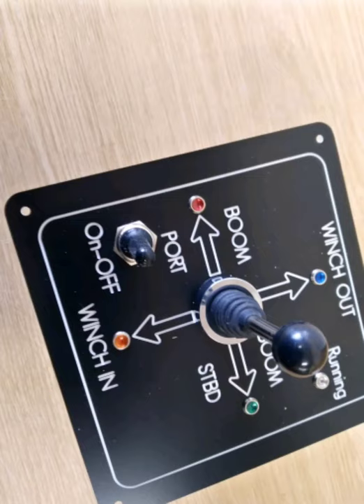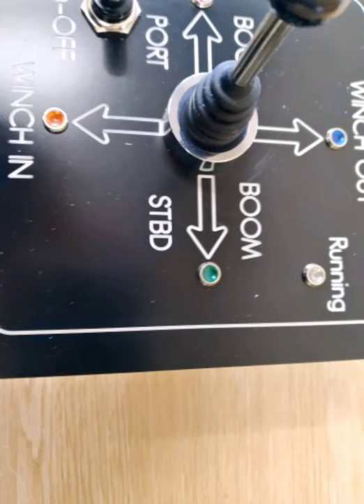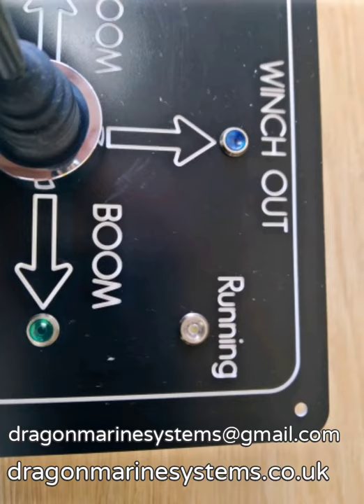Each of the four selections can be made in isolation. It is impossible to make two selections at a time. Diagonal movement of the joystick is restricted. The panel allows convenient operation in one of four directions at a time.